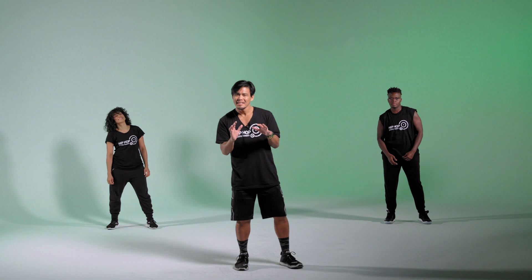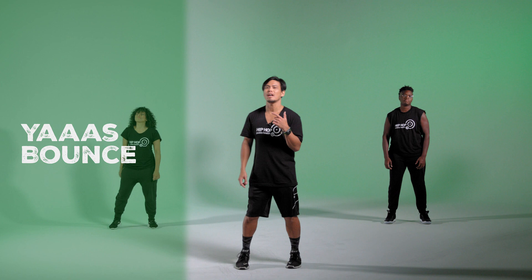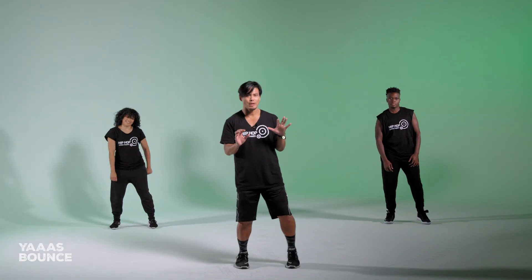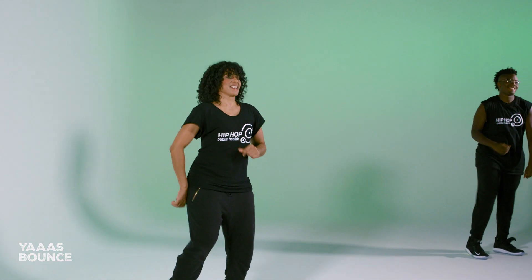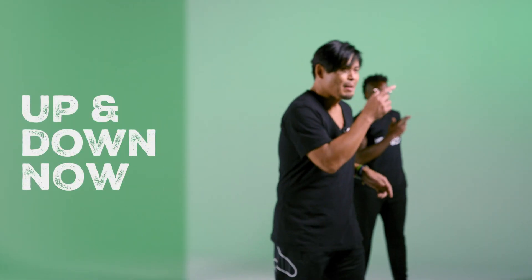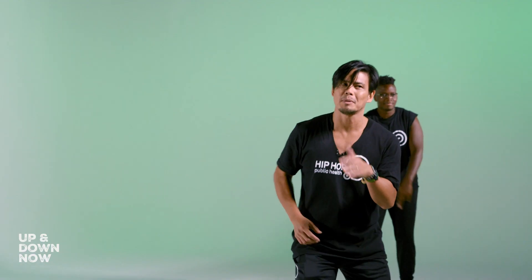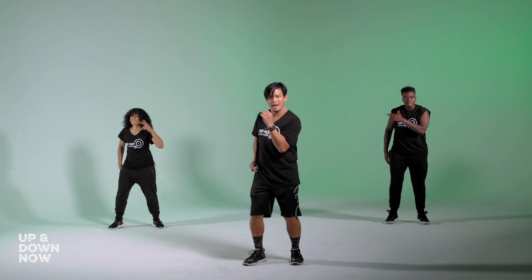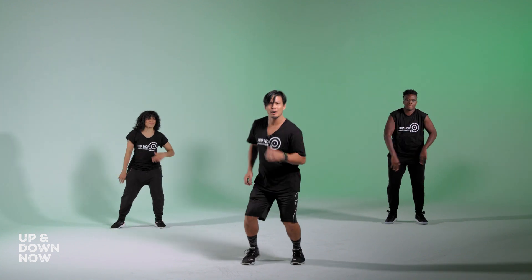Your go-to move whenever you need a break is the Yes Bounce — just a little head nod. So whenever you need a tiny break from the strength work, you come back to the Yes Bounce. The other move we're introducing is the Up and Down. You're always going to be moving with either the Yes Bounce or the Up and Down as we build up and power up our strength.